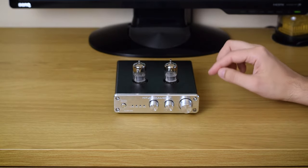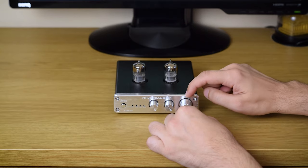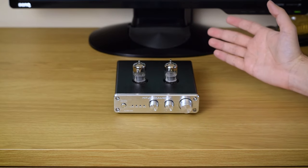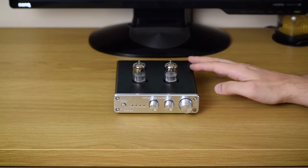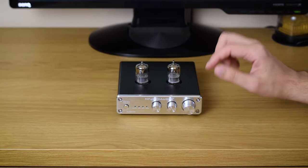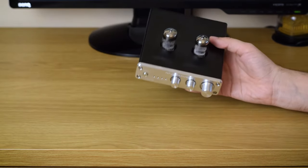I found out that dialing the volume knob to the middle will approximately give an output level matching a regular 2-volt DAC output. The Tube 6 is built really well — everything is made of thick brushed aluminum, and it feels solid and looks great.